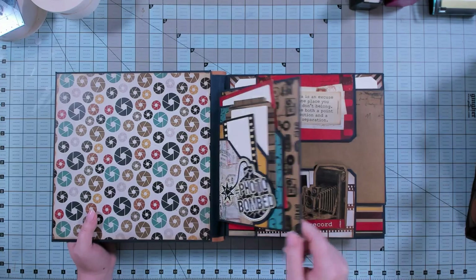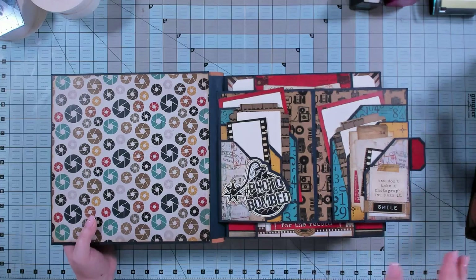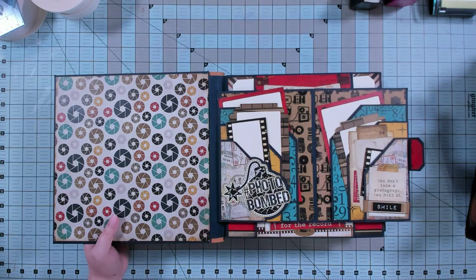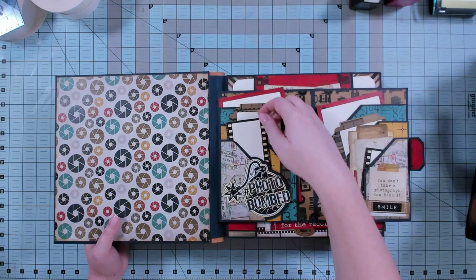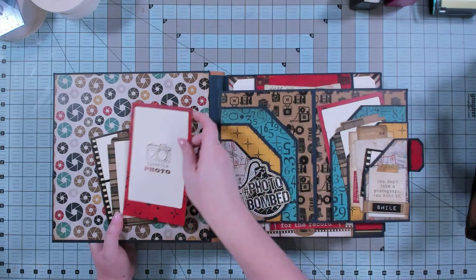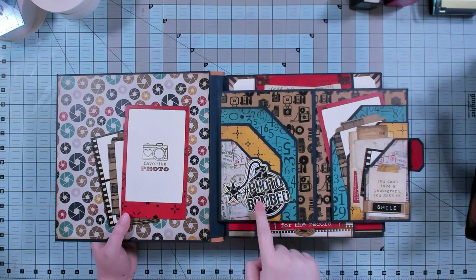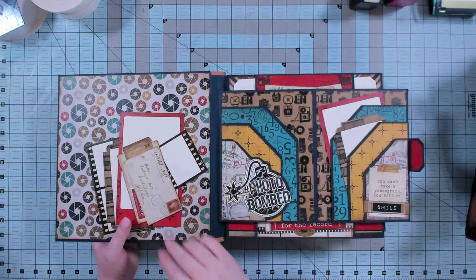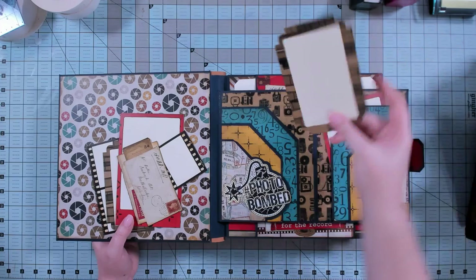This is mini page style A and it folds out. That's one option — it could also be a pocket, so you can do it either way. All the videos where I decorated this will be included with the guide, so if you want to make this one exactly, you absolutely can. This has layered pockets where I've included different shaped photo spots, journaling spots, and folaroids. You can see the stacked pockets with the Photobomb paper — lots of little goodies in here, little spots to journal.